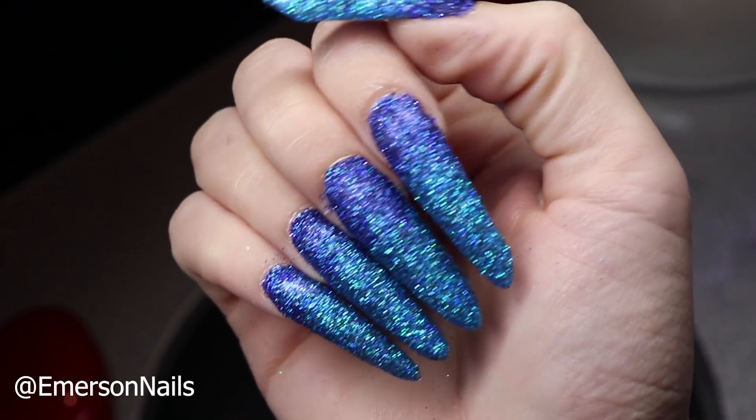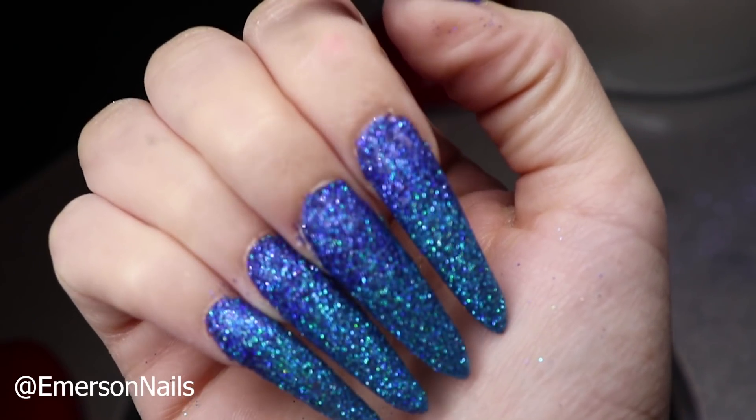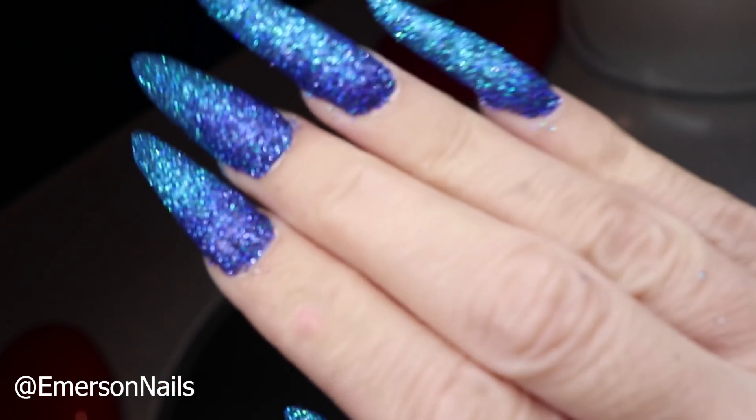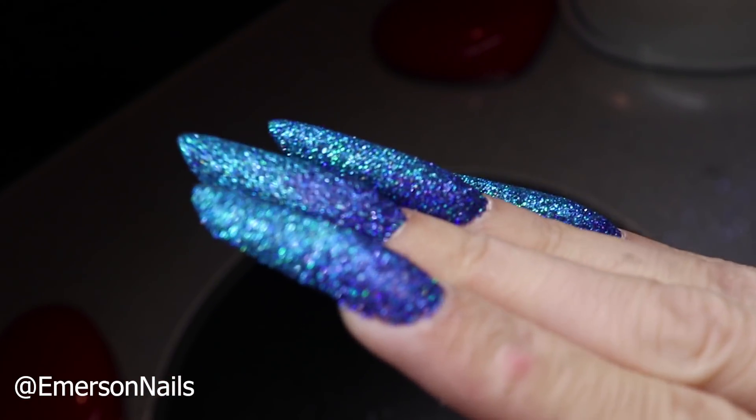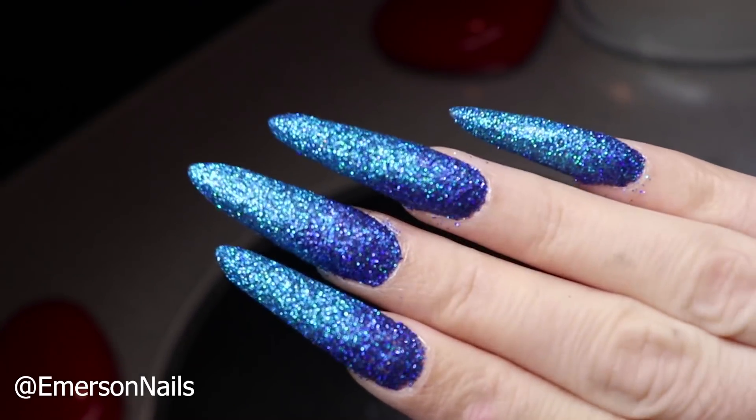Hi everyone and welcome back to my channel. Today I will be showing you how to do a glitter ombre using three glitters over a top coat. This look is perfect for when you want to do a really quick feature nail but you don't have a lot of time and you really want to wow your clients. So let's jump straight into this video.